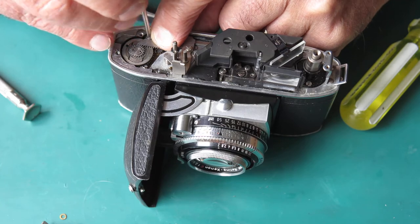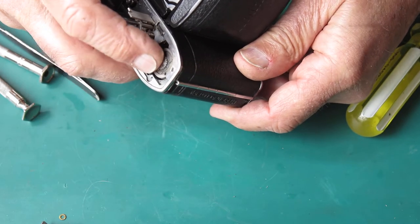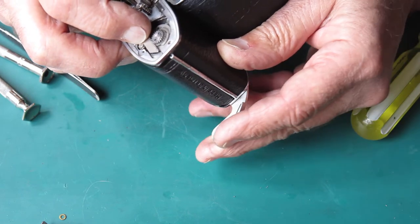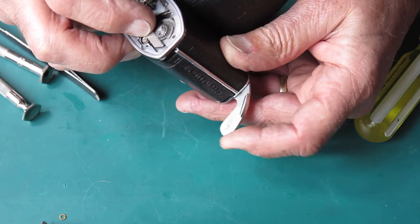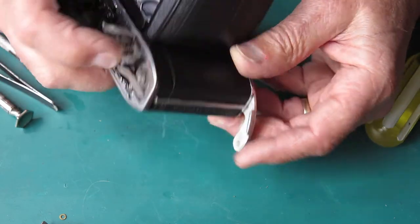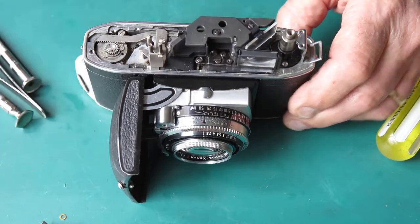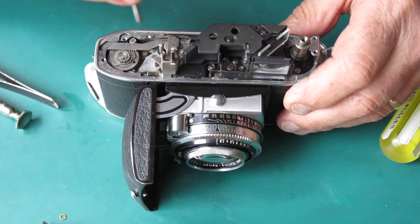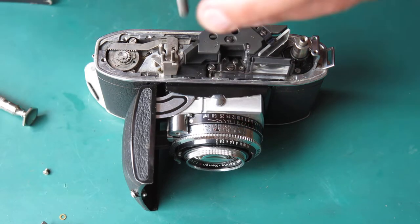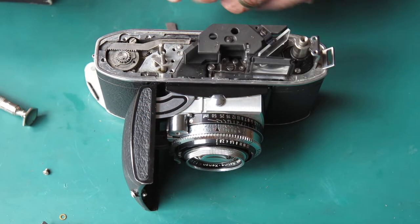Let's drop it in there. It may not complete the stroke at that point — it may be too far along, let's find out. It doesn't want to trip, it doesn't want to come back the other way. The rack's teeth look a little bit damaged there, but it sounded like it cocked the shutter. Let's take the rack out completely and have a proper look at it. Looking at what I see, the rack is slightly damaged.